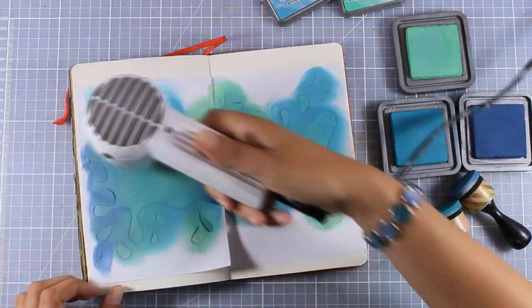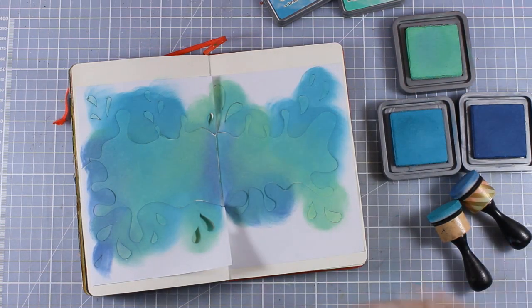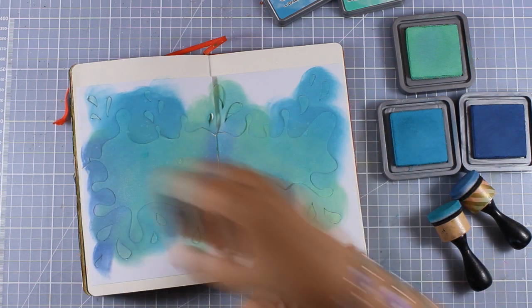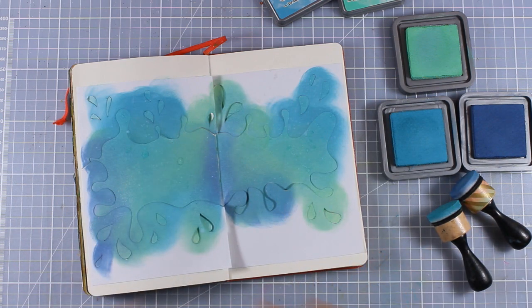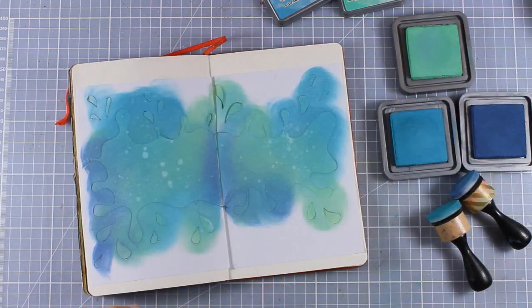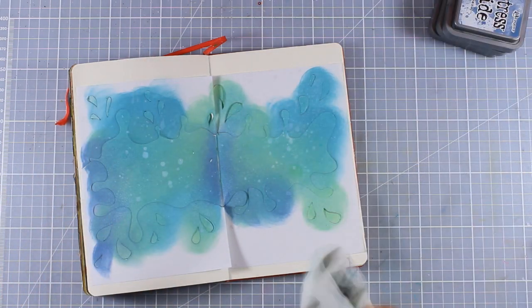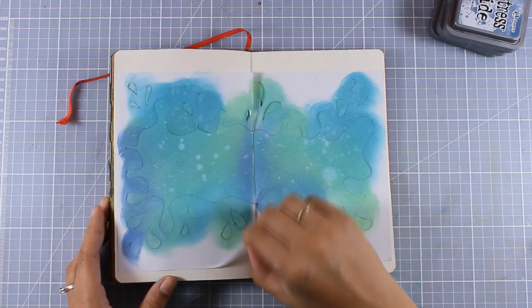Once I was happy with the blending I used my heat gun to speed up the drying process. Now I am going to spray some water and also add some bigger droplets, then with a damp cloth I am going to blot all that water — and hopefully you can see the splashes that I created. I'm going to repeat the same process just to have even more of those droplets, and now for my favorite part where I remove the stencil and see what is underneath.